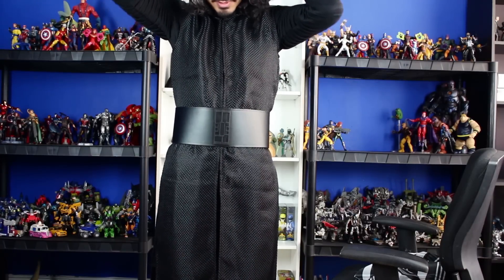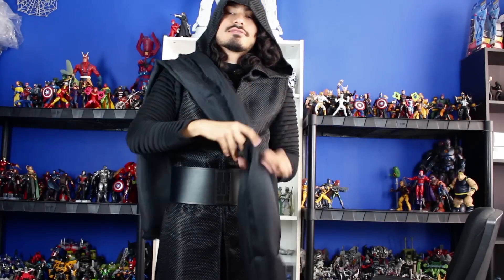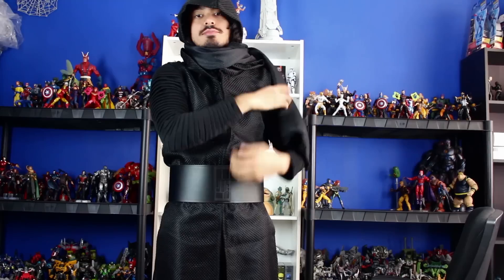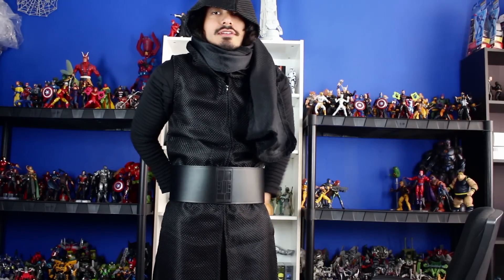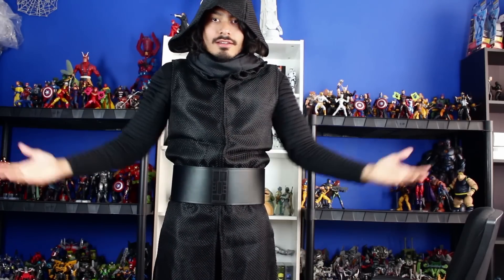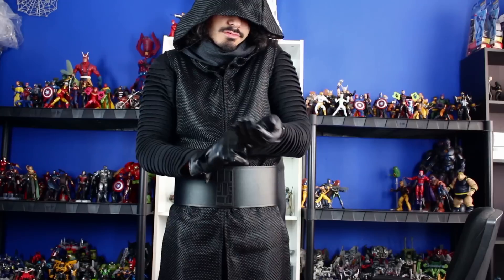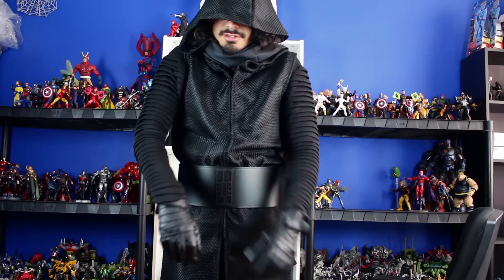Put the hoodie on first because I have to put the scarf around it. Wrap this around — it's pretty hard; you might need some help if you want it to look as screen accurate as possible. And now the gloves. In the movie, the sleeves go over the gloves, so make sure you get that — it looks screen accurate. The sleeves don't really stretch that much, but that's all I can do.